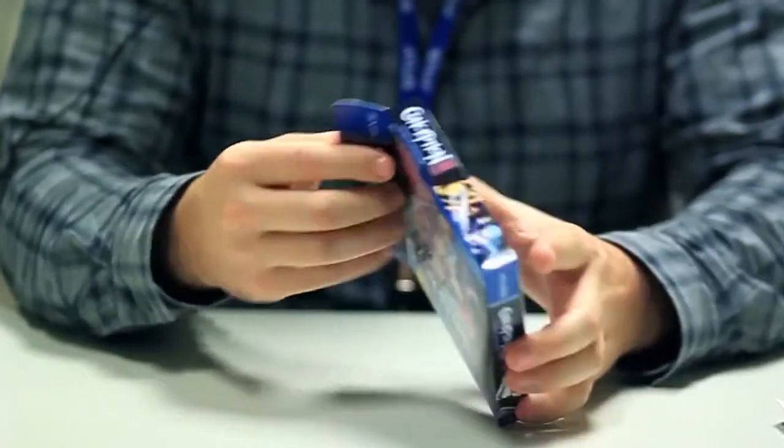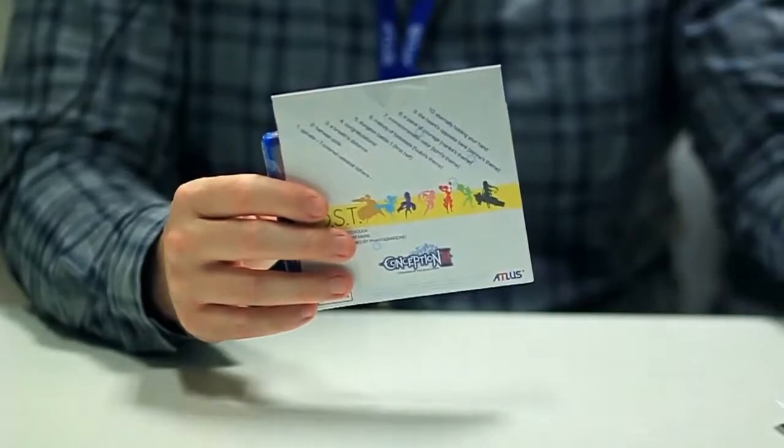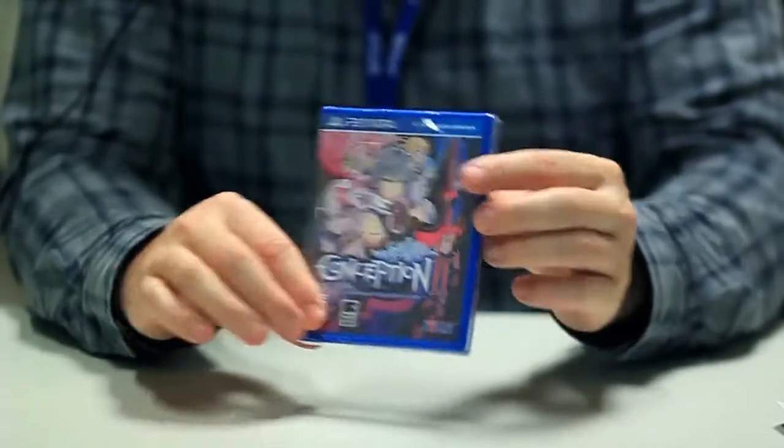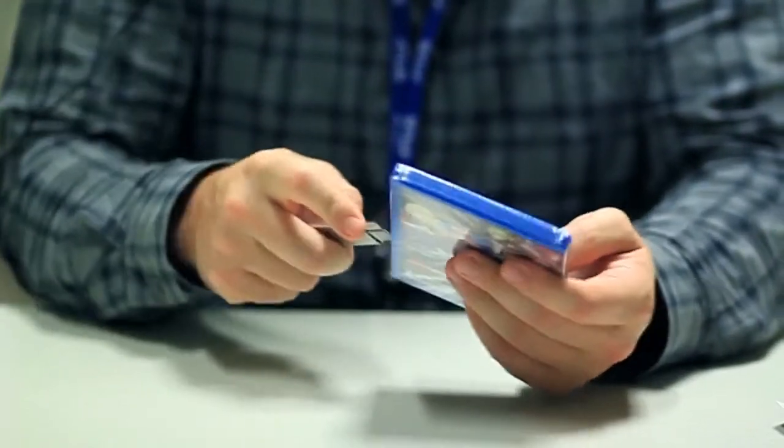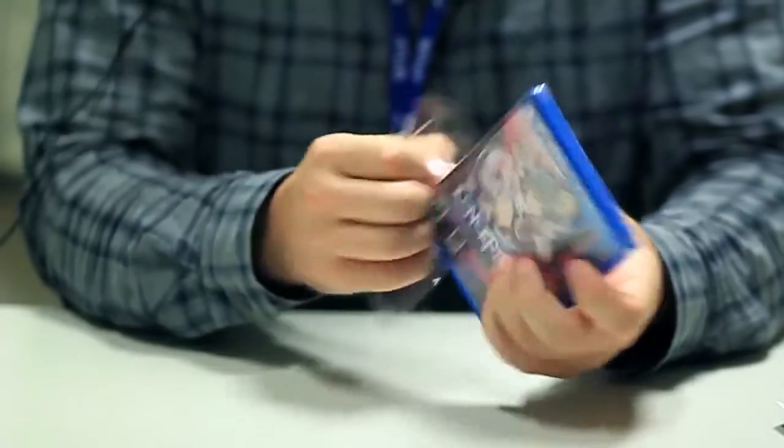So let's take a look inside. Again, you have your soundtrack and the Vita box. I actually got myself that time. Whoops.